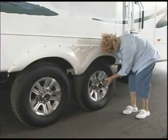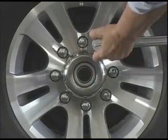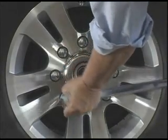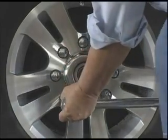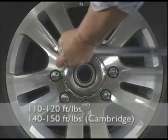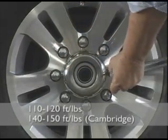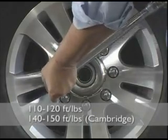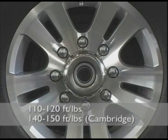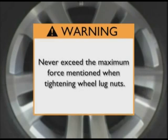As a part of each pre-trip inspection, it's important that you check the lug nut torque before every trip. Keystone RV recommends this maintenance procedure to ensure that proper torque has been applied to the lug nuts before heading out on the road. Using a torque wrench, the lug nut should be torqued to 110 to 120 foot-pounds on all units except the Cambridge, which requires 140 to 150 foot-pounds of torque. This is due to the use of a 9/16-inch stud versus a half-inch stud on all other units. Never exceed the maximum force mentioned when tightening wheel lug nuts.